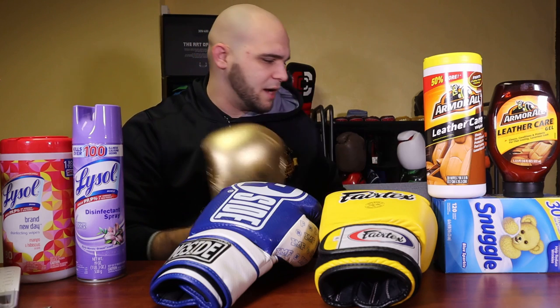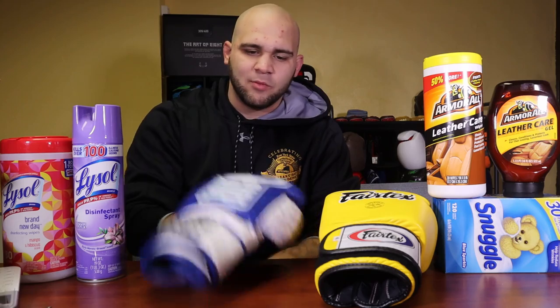I have four pairs of boxing gloves here. I have these Fairtexes, which are genuine leather. I have these, which are the Ringside Apex — these are synthetic leather. And then I have metallic leather and then microfiber leather. I'm going to show you how to clean all of them, although really three of them are basically the same.